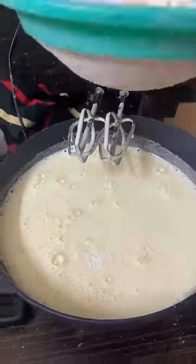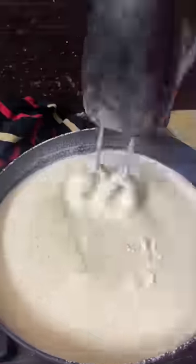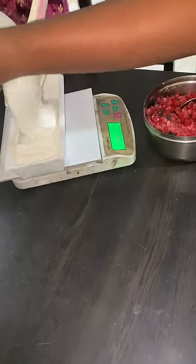We will finish the batter. Let's get the batter ready. We will add it to a plum cake tray. We will add 250 grams.